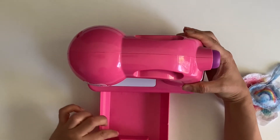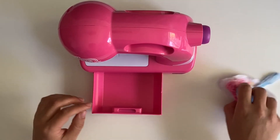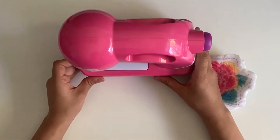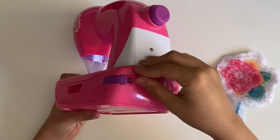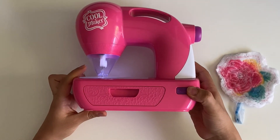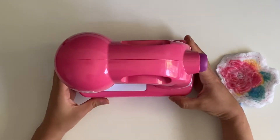It has a little drawer here, as you can see, for them to put their stuff. The way it works is you first turn it on by pushing this up, and then as you hold this button it will start sewing. I'll show you from the top how you put the fabric under.